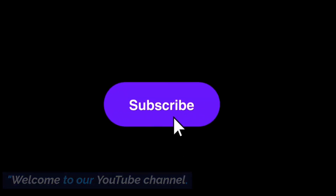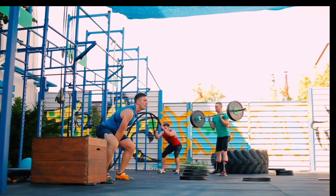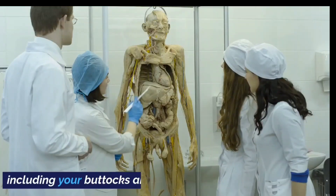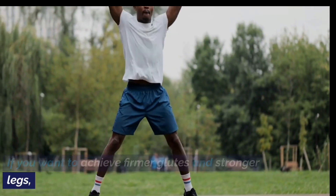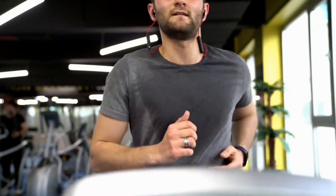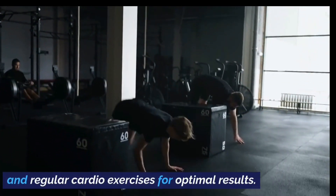Welcome to our YouTube channel. In this video, we will share the top 10 exercises that are highly effective for sculpting and toning your lower body, including your buttocks and legs. If you want to achieve firmer glutes and stronger legs, these exercises are perfect for you. Remember to combine them with a balanced diet and regular cardio exercises for optimal results.